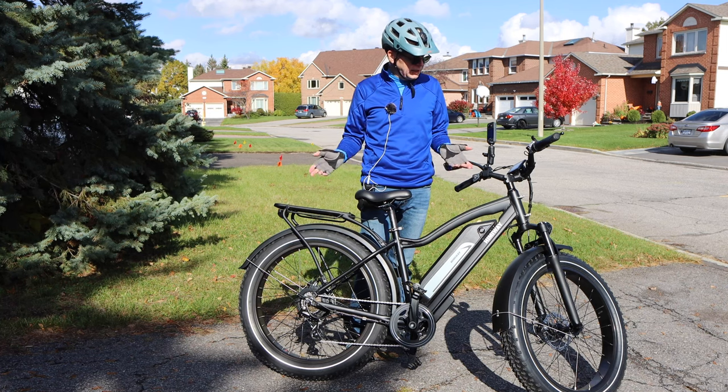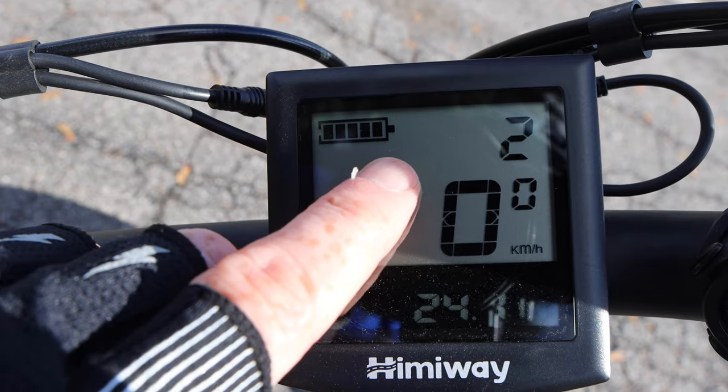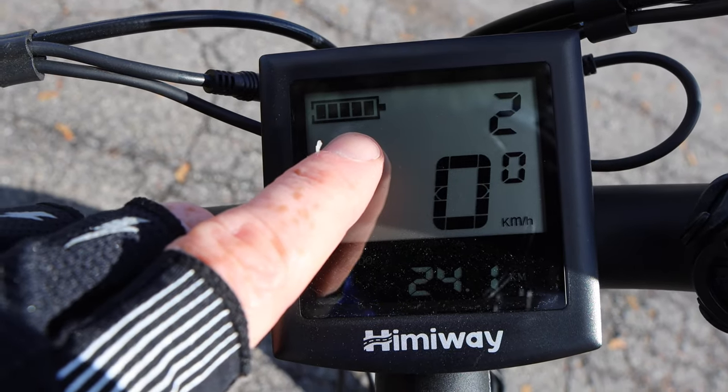The last thing I want to show you is how much battery power is left. It was fully charged before I left, and with all the driving I did, it is still fully charged. That ride didn't even put a dent into the amount of battery power remaining.